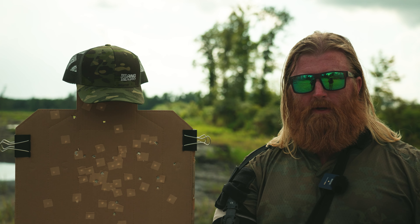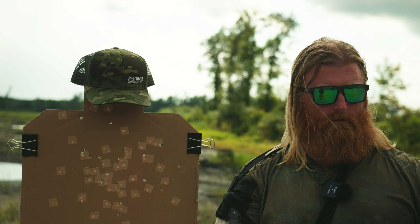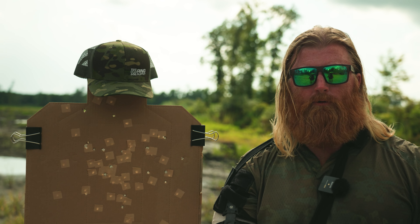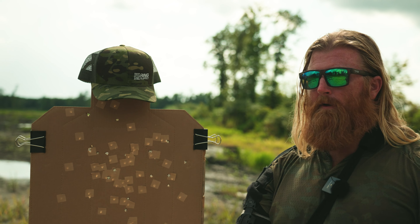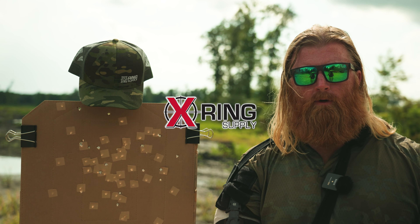I just want to thank a couple people. I want to thank Alliance Outdoors, which is the range we're using here in Maysville, North Carolina. They host all the Maneuver Training Solutions classes and allowed us to do our filming here today. Thank you to them, and thank you to X-Ring Supply for providing the ammo for today's video.